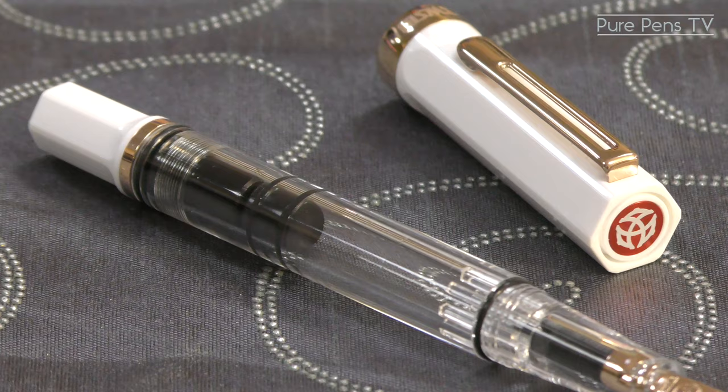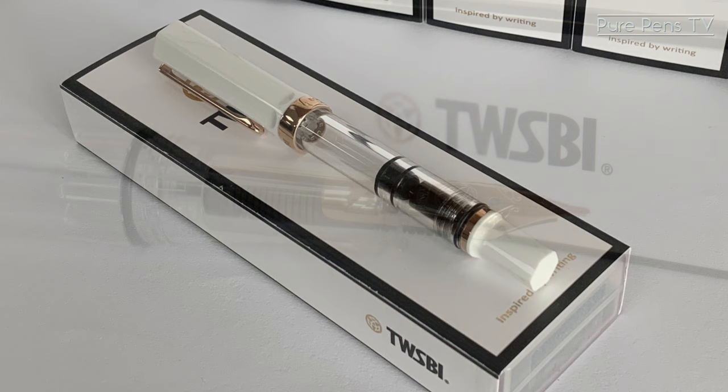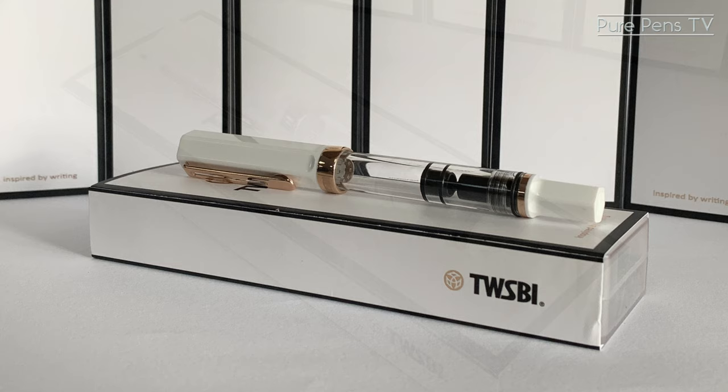So far the feedback from our customers and the staff here has been really positive. We think it looks really nice and it's been selling like hotcakes. TWSBI have told us that the first batch is sold out and that they do plan on making another batch, but at the moment they're not sure when, so you really do need to act fast so you don't miss out.